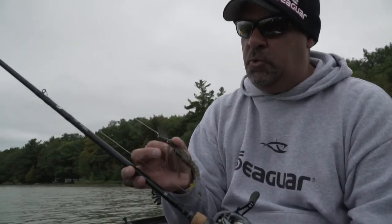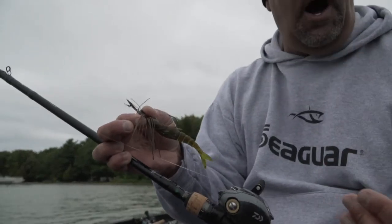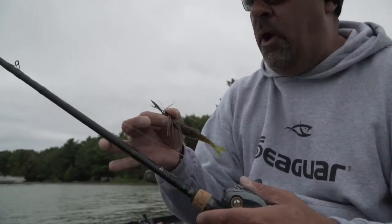One of the most popular techniques in the country is throwing a bladed jig. Over the past two years, I have done so many shows with a Thunder Cricket, it's almost to the point of obnoxious, and the reason why it catches them. But one of the things that I'm kind of insane about is I fish a bladed jig like a jig — it's almost like fishing a regular jig, or almost a Silver Buddy blade bait style bait, if that makes sense.